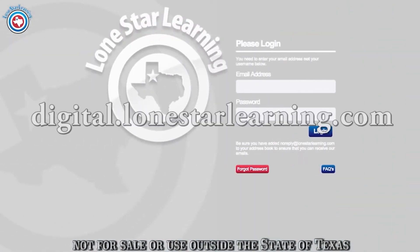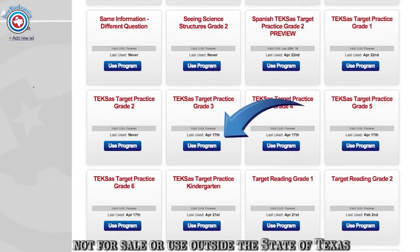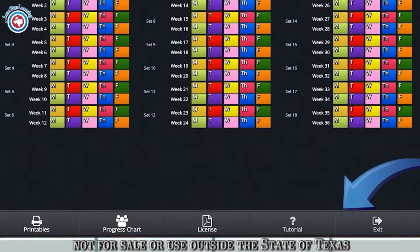To open the program, navigate to digital.lonestarlearning.com, then enter the credentials you were sent by email. Look in your dashboard for Texas Target Practice, then click the Use Program button below it. Upon opening the program, you will see a bar at the bottom of the screen with five buttons.